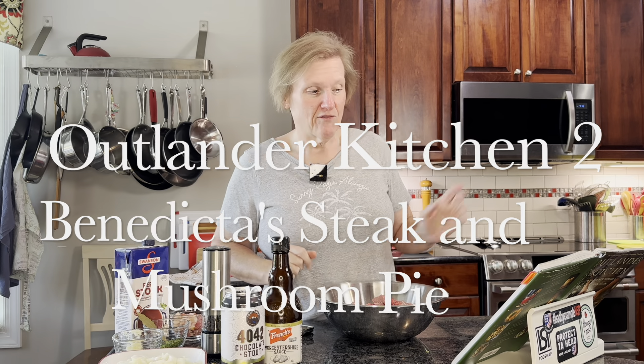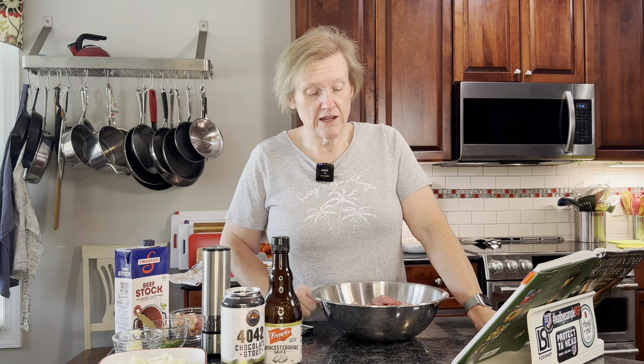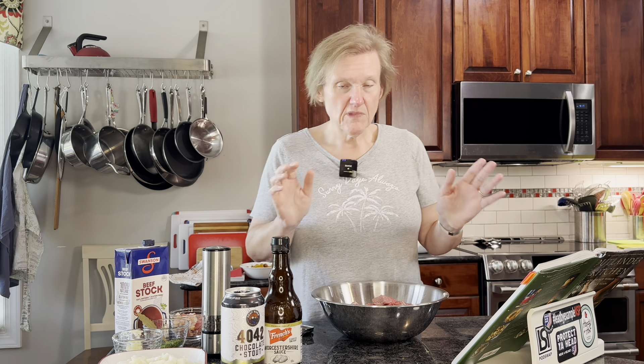Benedicta's Steak and Mushroom Pie from Teresa Carl Sanders' Outlander Kitchen 2, because my family and I just got back from a trip to the UK where we visited both London and Scotland. My son has decided that his new favorite thing is steak pie, which is not really surprising considering chicken pot pie and turkey pot pie are some of his favorite things. He chose a steak pie almost any time it was available, so we're hoping he likes this one.